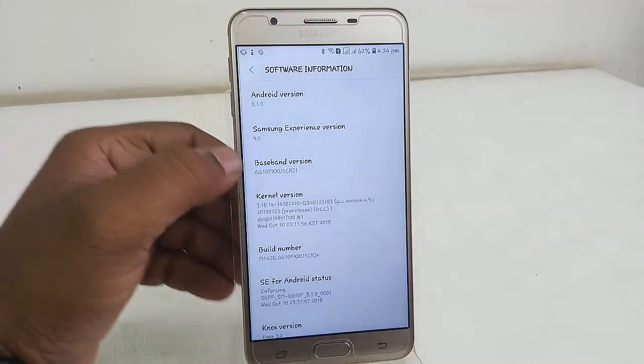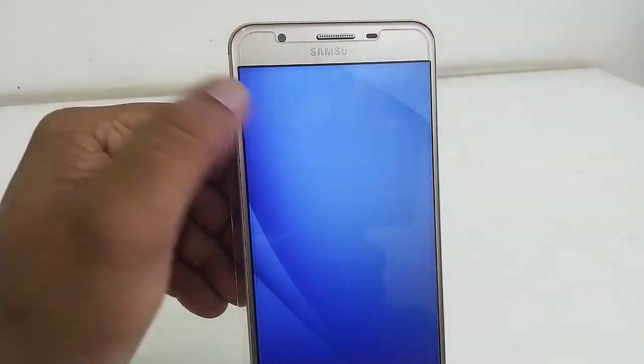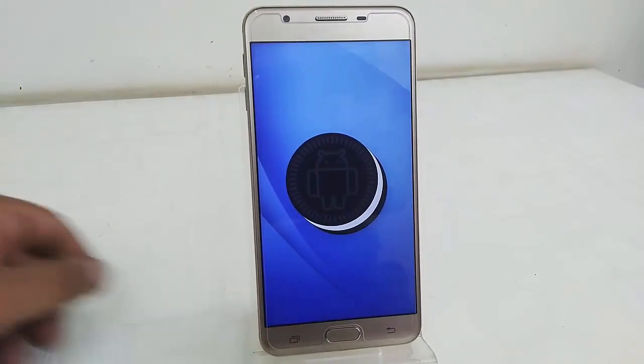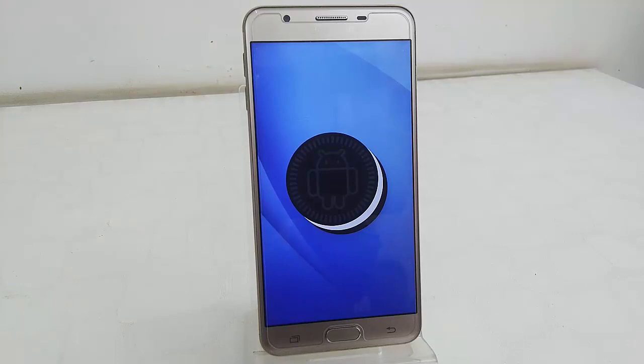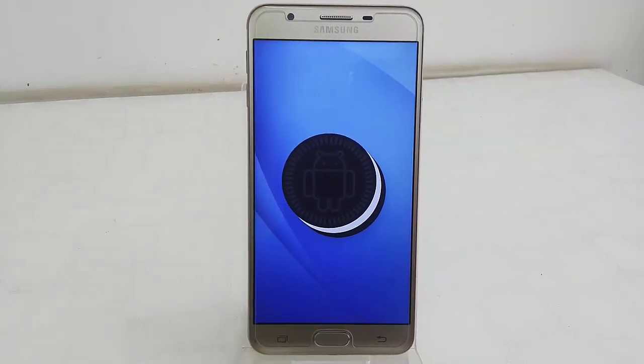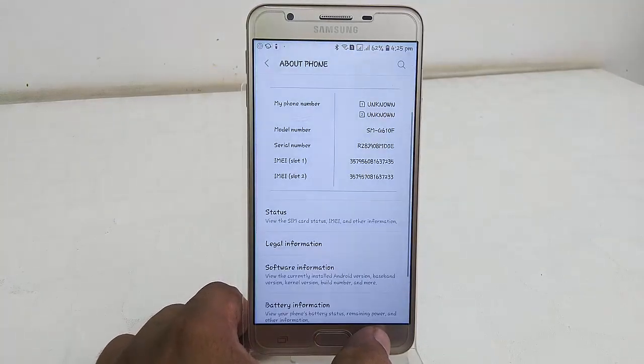You can see the Android version is 8.1, that is Android Oreo — this is the latest update for Galaxy On Next. This is the easy, official way to update. That's the basic tutorial. Thank you for watching, guys — please like, share, and subscribe. Thank you very much!